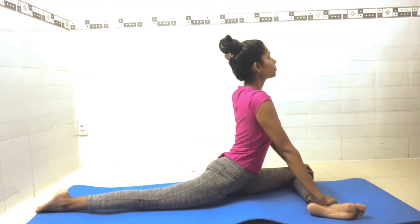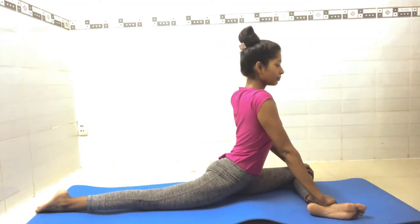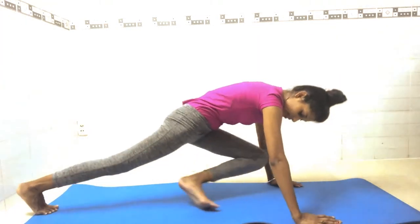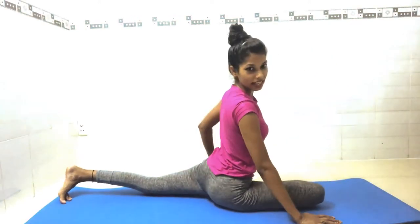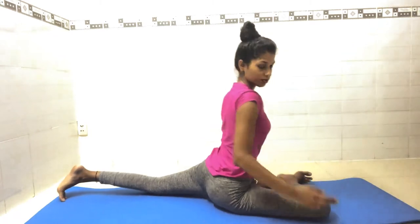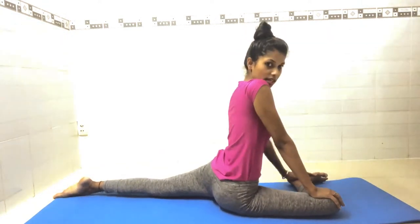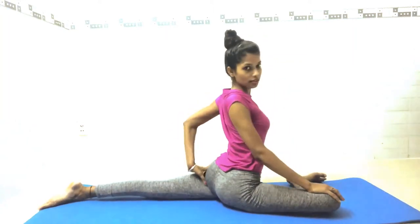Slowly look up and stay here for seven counts, breathing normally: seven, six, five, four, three, two, one. Now place your palm down, and change your leg. Left leg goes back, right leg forward. Try to keep your knee and heel in one line.